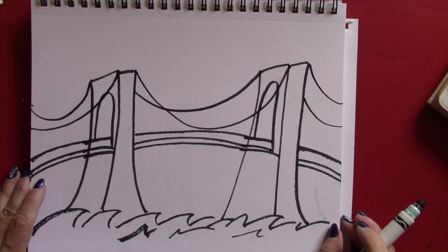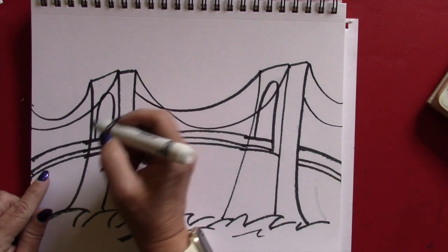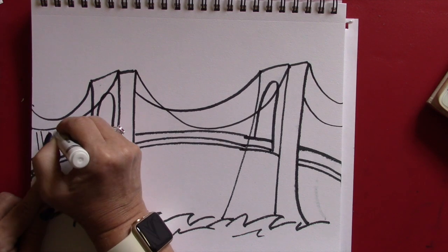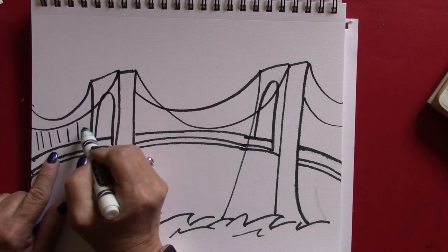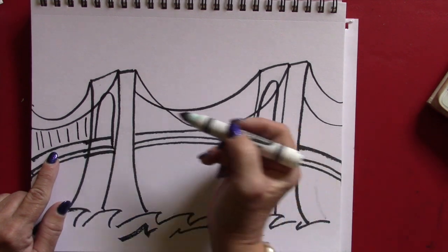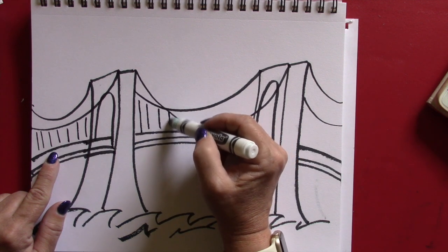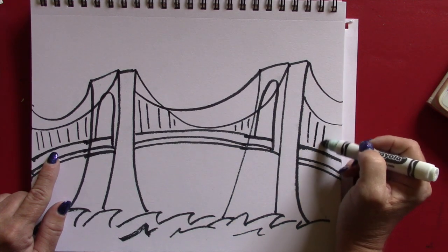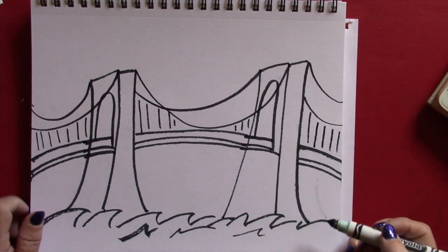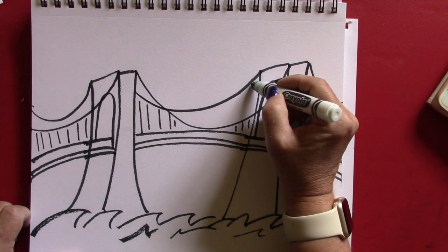Now we have to make the vertical cables. All you have to do here is just draw some straight lines going down like that — just straight down. Do some over here too, straight down. And we can also do some up here as well.